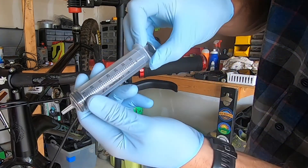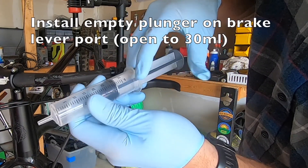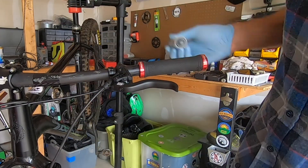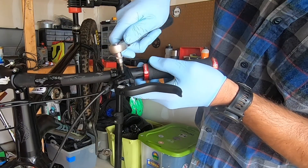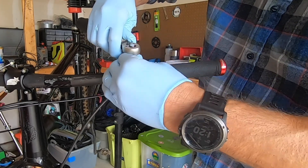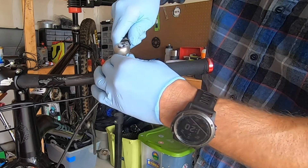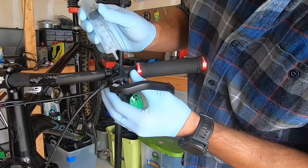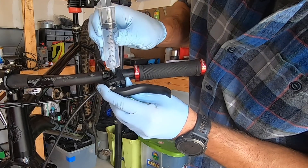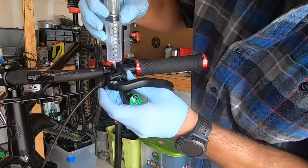From there, move up to the actual brake lever. Remove the T-screw that is the bleed port, then pull the other plunger open to about 30 milliliters so there's room for fluid to push in. This one just presses in with a little bit of firm pressure and sits on top — it doesn't really screw in. Just make sure it seals so there's no way for fluid to leak out as it pushes through the system when you start the bleed.